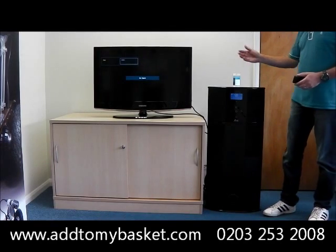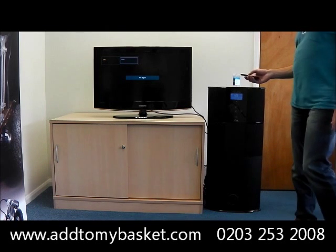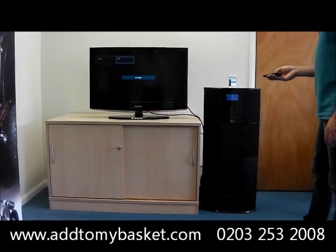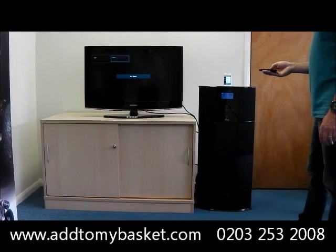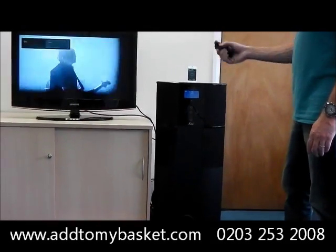Once you've plugged your S-Video lead into the back of your TV, you can scroll to your video menu using your remote, pick a video, press play, and watch it on your TV.